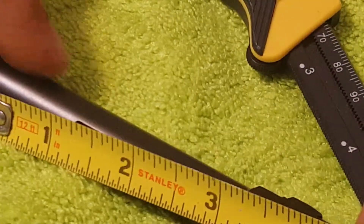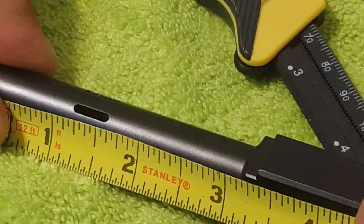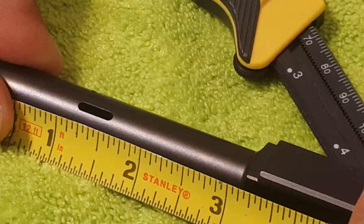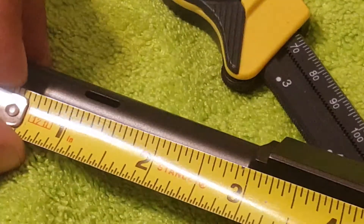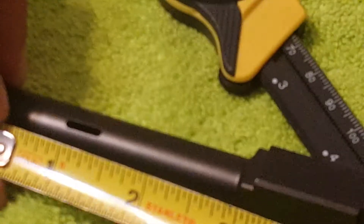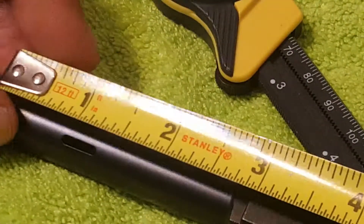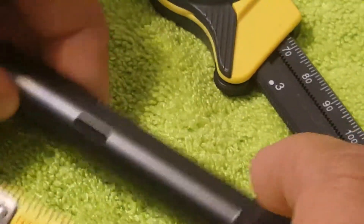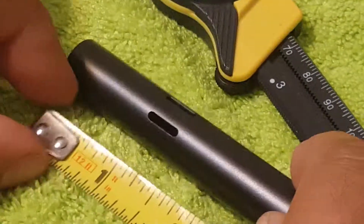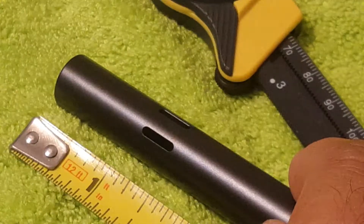From the end of the barrel to the first hole is about an inch and an eighth. The hole itself is about three quarters of an inch, more or less — three quarters of an inch.